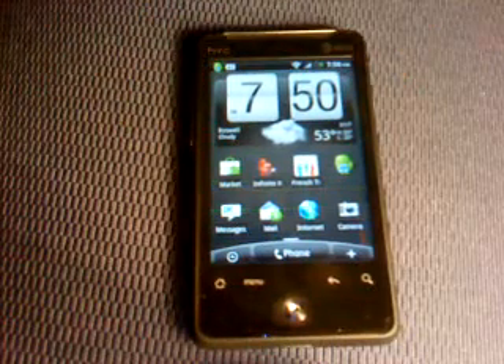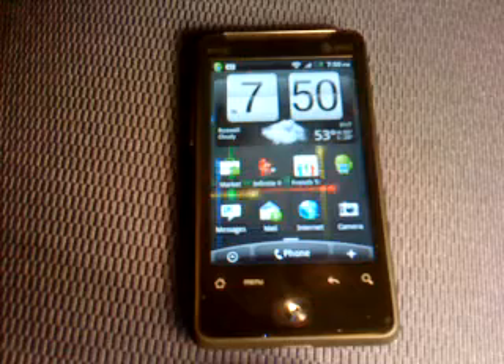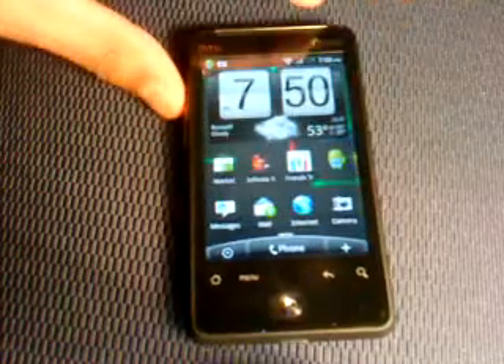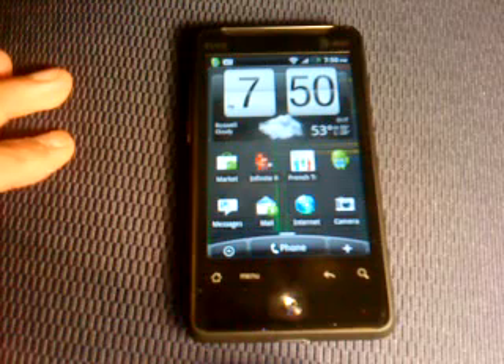I'll also maybe put a tutorial video up on how to root the Aria. There's our HTC Aria running Android 2.2 Froyo with HTC Sense — called Liberated Aria Froyo 2.2. Thank you for watching.